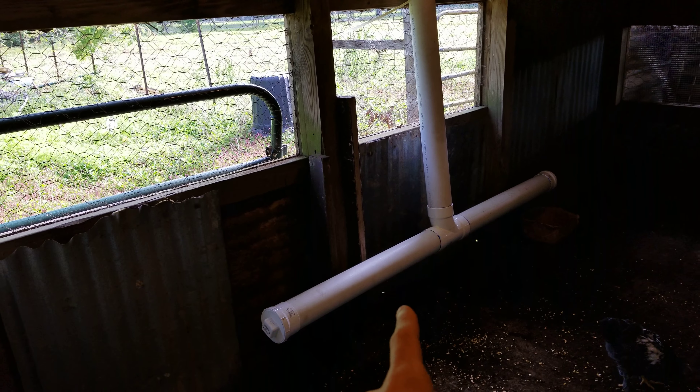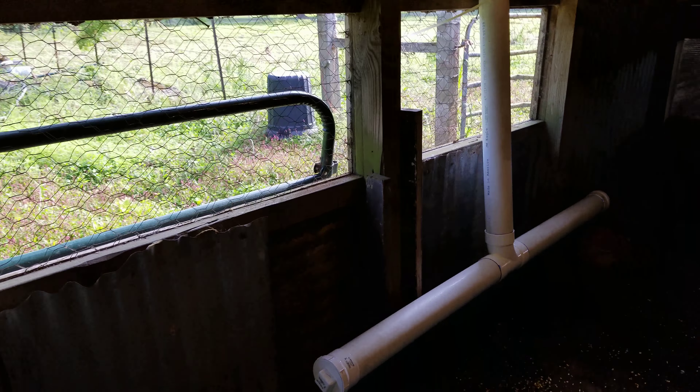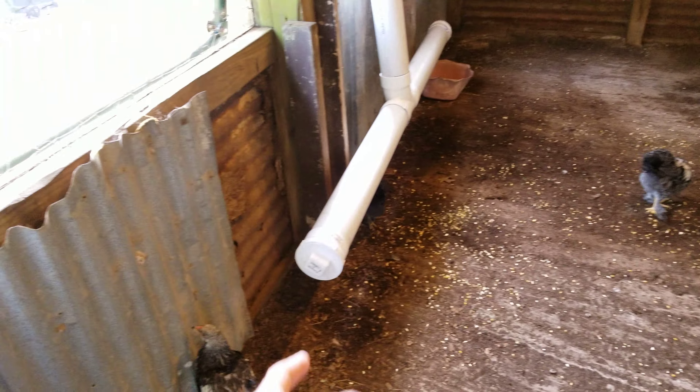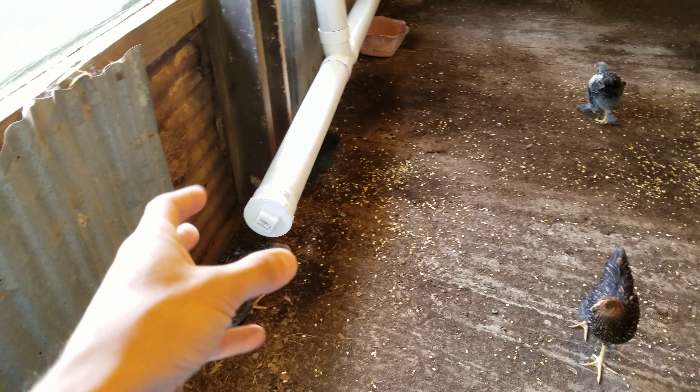There's 3 feet by 4 feet up, which will hold about 6 and a half gallons on a 4-inch pipe. With some sewer cleanout screw caps.